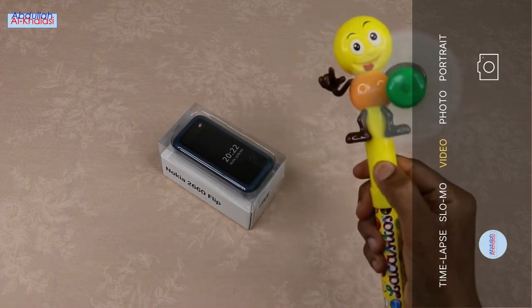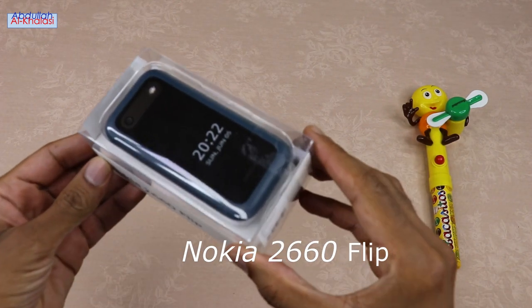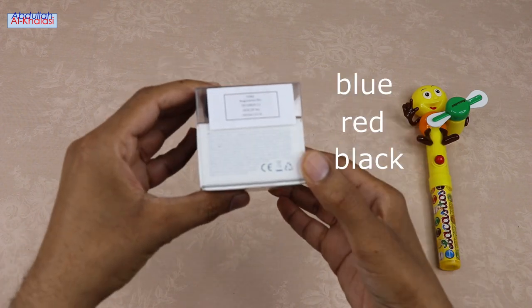Hello guys, I hope you all are doing well. In today's video, I am going to unbox the Nokia 2660 Flip. The Nokia 2660 Flip Phone is available in 3 colors: blue, red, and black.